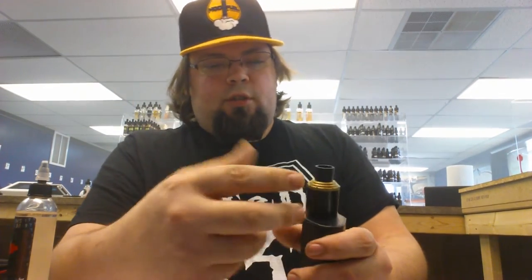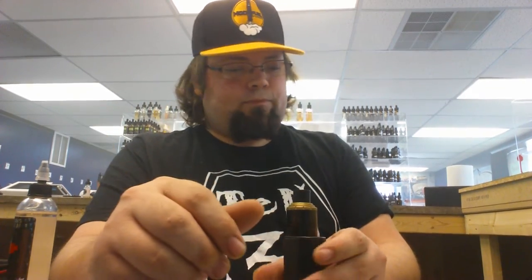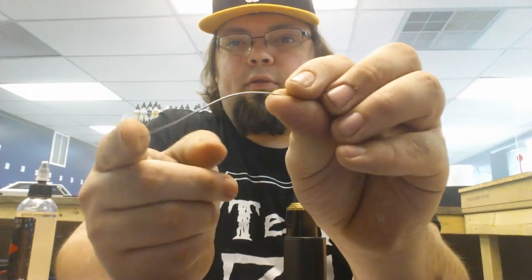He gave me a bag of 20 gauge, and this stuff is just a dream to work with. When it bends, it stays. I started using it and I will honestly say it has some terrific flavor.